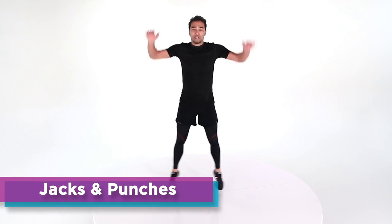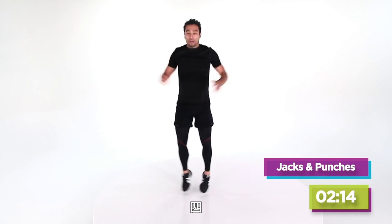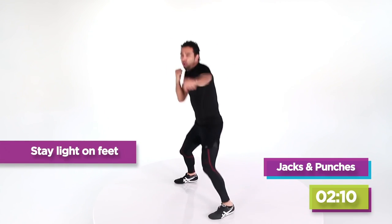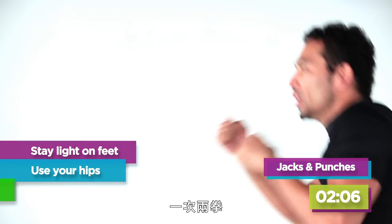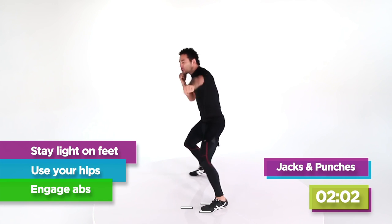Starting off with eight jacks — you've got eight of everything. Turn those hips, turn those shoulders. Two punches, two punches — go, one, two, do it again. One, two, do it again.